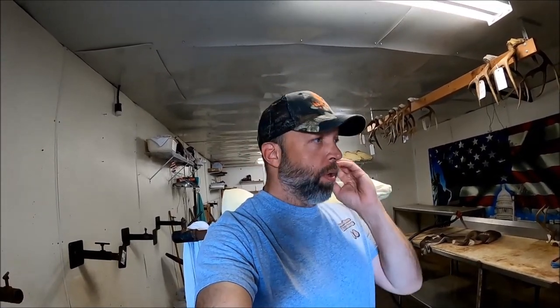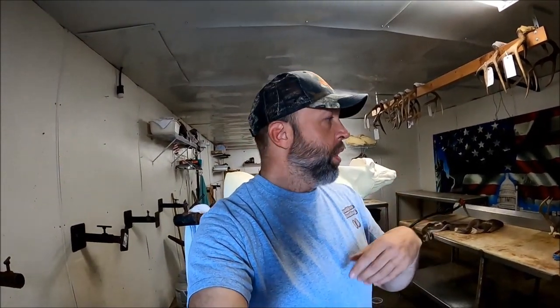Welcome to the channel. Today we're going to do a video on how to mount whitetail ears. If you're new to the channel, I appreciate y'all watching. If you haven't already, hit that subscribe button. There are a whole lot of other videos on here that might be beneficial if you're trying to do work as a taxidermist. This is going to be an ongoing series on in-depth detail of just one particular part of a whitetail shoulder mount.